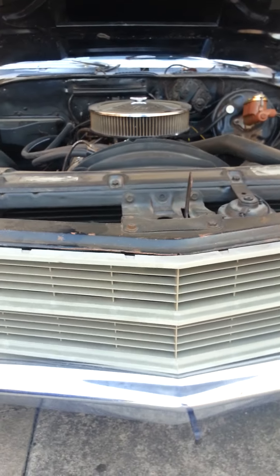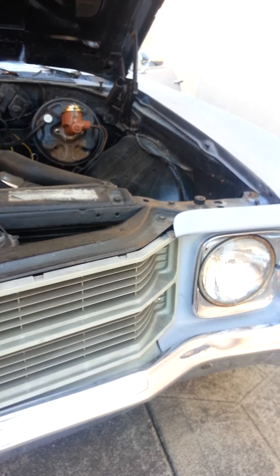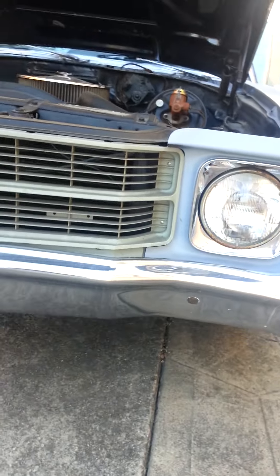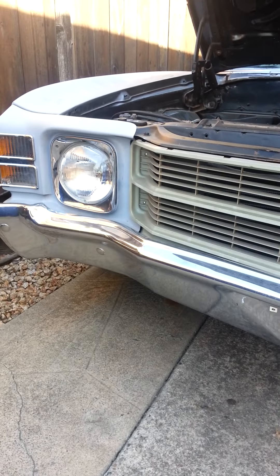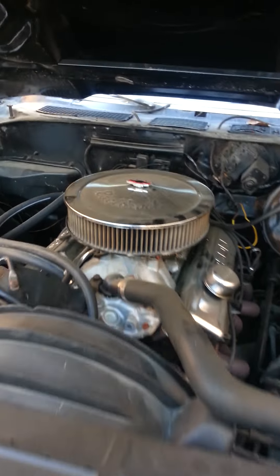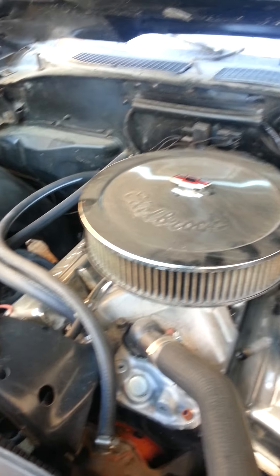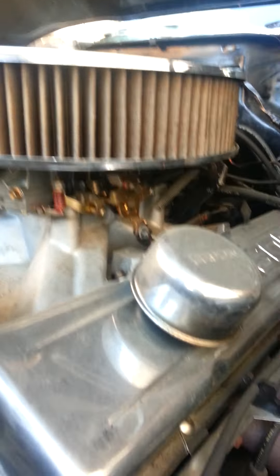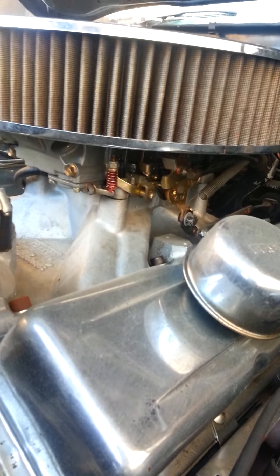This one looks like it was brand new when he put them on. The bumpers everything seemed to be intact, looks pretty good. Engine — it's a 350, and it has a Holley carburetor on it.